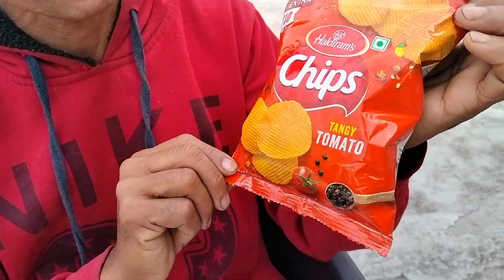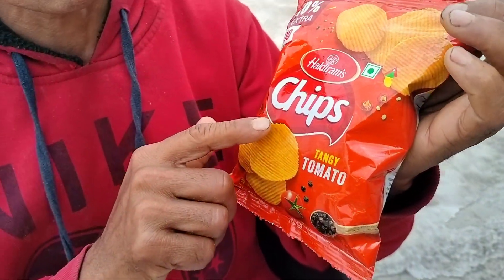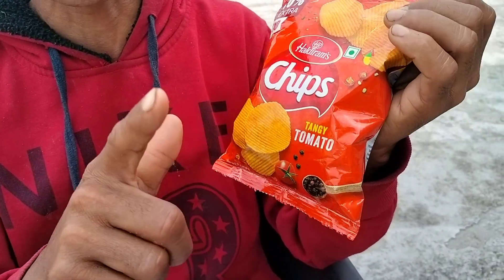See what we have brought today — the chief's tanki tomato. The mini vlog is very interesting.